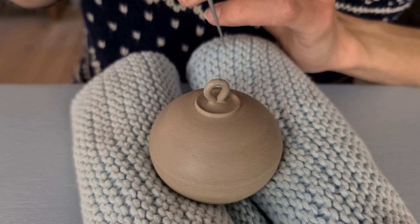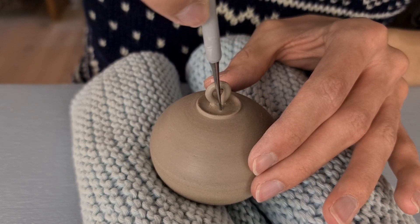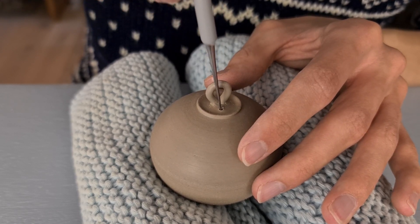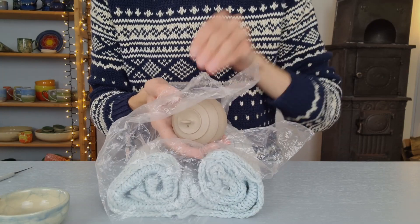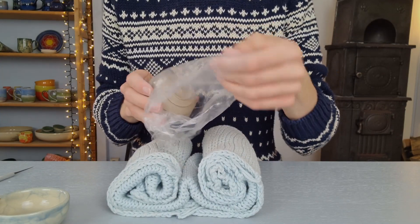Then I make a hole on the ball by pushing my needle tool into it. I prefer to make the hole at the top so that the glaze can't run into the hole during the glaze fire. To prevent the hook from drying too fast and breaking off, I roll the piece in some plastic. This will make it dry very slowly and will prevent the hook from drying faster than the piece. I will leave it in here for 3 days.